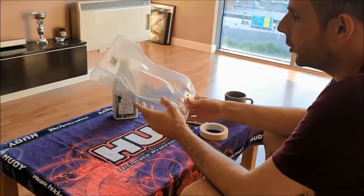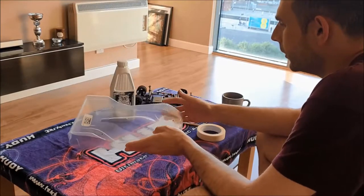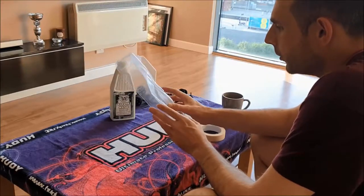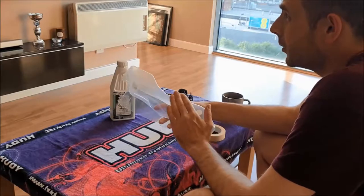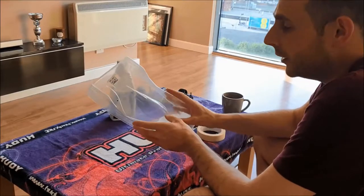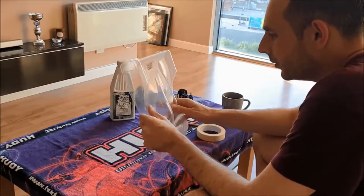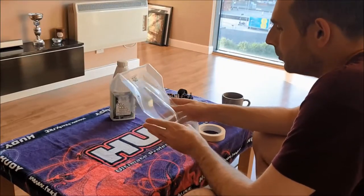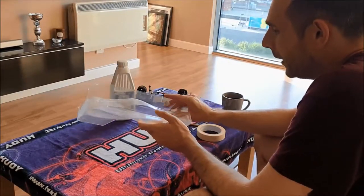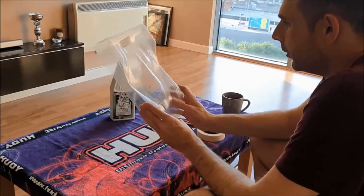I'm going to do a video on painting a shell using liquid mask and airbrushing paints, but the technique I'm going to use you could effectively use rattle can paints as well, because there's going to be no shading involved. I had a few people asking me questions about things I thought were obvious, so I'm going to cover them now.